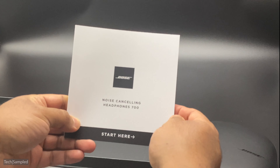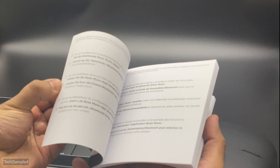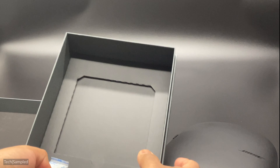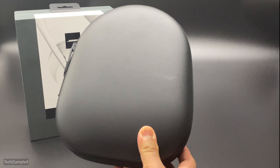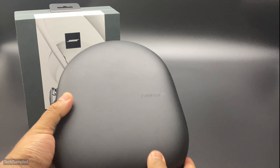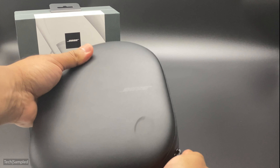Let's go ahead and look at the packaging to start things off. Bose have got this minimalist design — you can see the headphones on the front, and there are tabs on the side which make it easy to open. On the back you've got a brief description of what the product does. Along the bottom you've got the Google Assistant and Alexa built-in, which are the voice assistants. Inside the box you've got the headphones, the carry case, and two sets of cables.